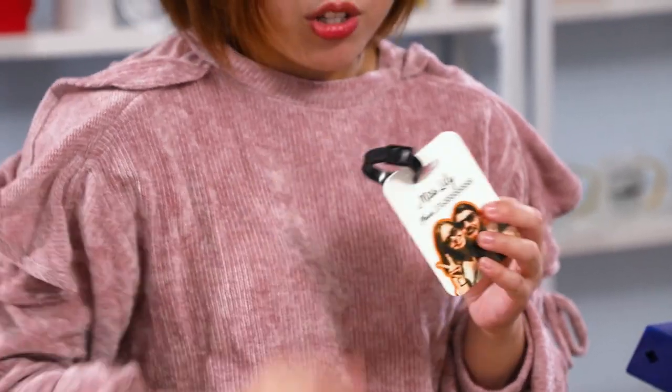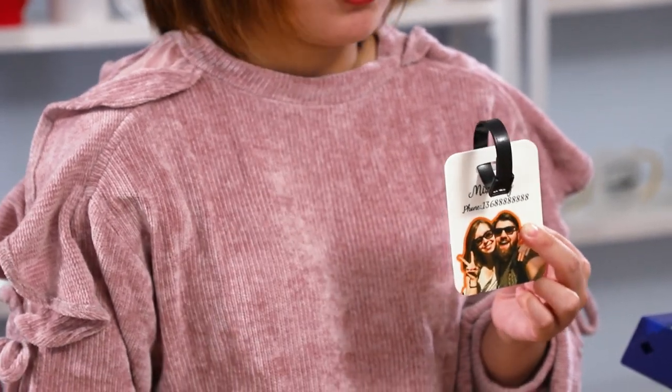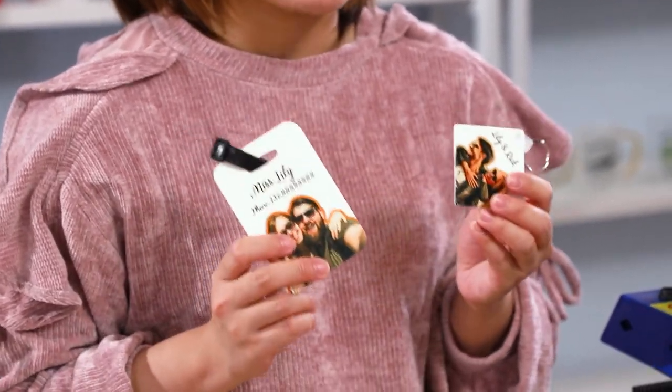So, do you like the printout photos? I think they were transferred very beautifully on the items. And if you do like them, please give us a thumbs up and do remember to subscribe to our channel. I'm Alex, hope to see you again in the next video.